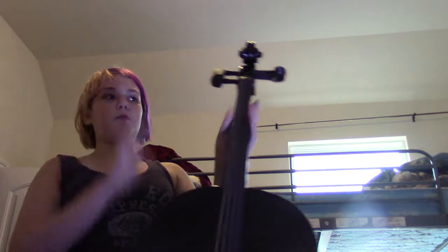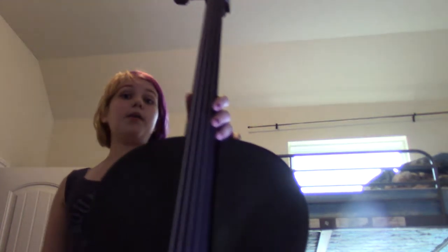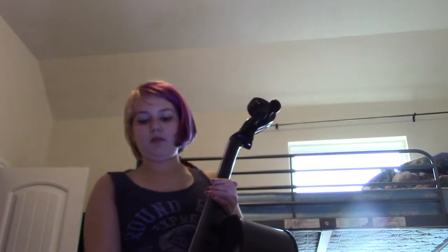I have my lovely assistant here with me today — my black cello. The reason I'm using my black cello today is because when I demonstrate parts of the cello, this isn't a performance cello. I've never played this cello before. It could not get tuned — it would not stay tuned. There was supposed to be a specific shape for the bridge and the end pin was coming out. I'm going to be hanging it on my wall.